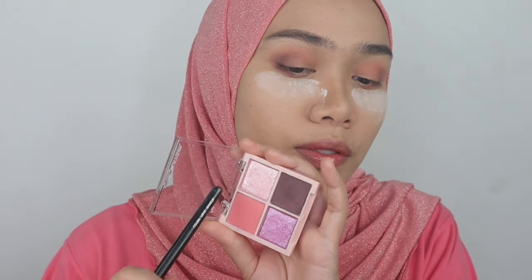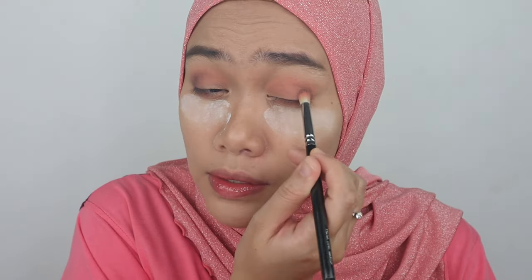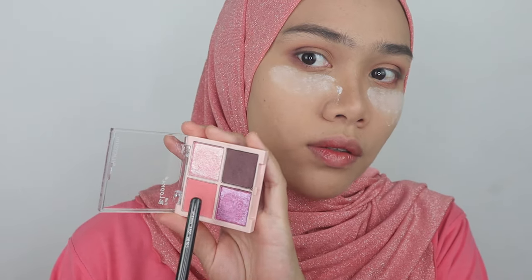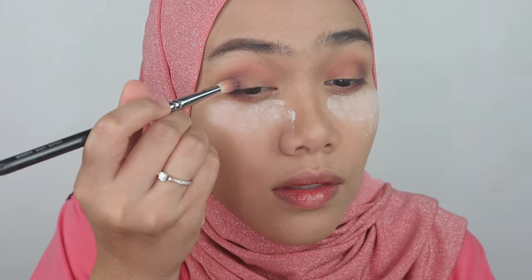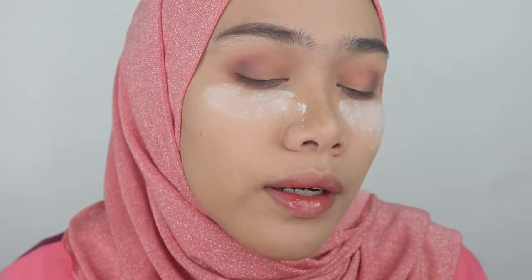How I wish it had a mirror for this palette, but it's a drugstore product, so we can't expect more — let's just accept what we have. This is so sheer. I'm feeling like this product is really suitable for beginners. There's no fallout for these two matte colors, and that impressed me. So natural and easy to blend — I'm pretty happy with this.